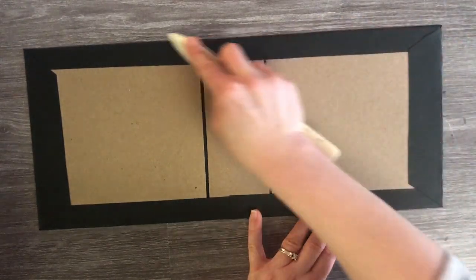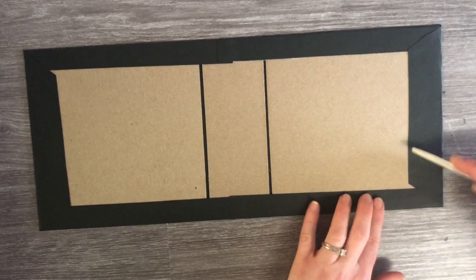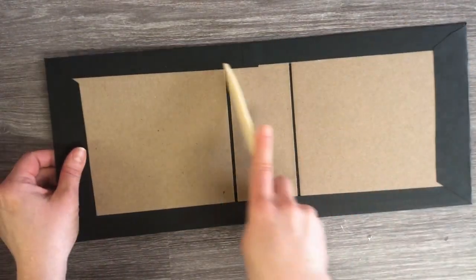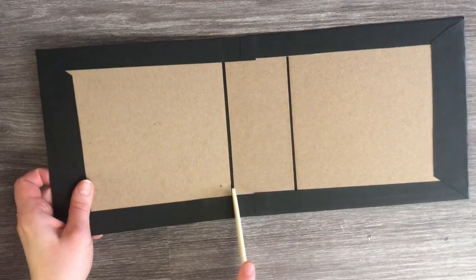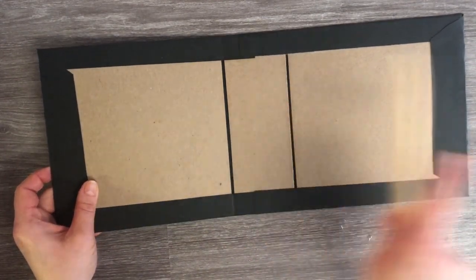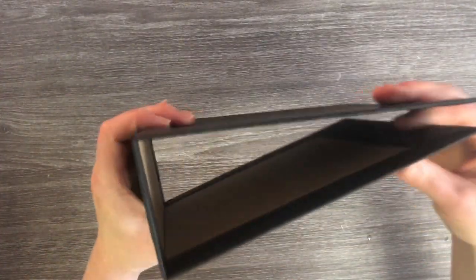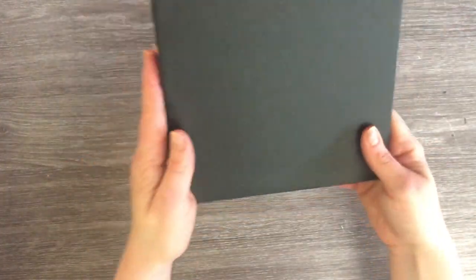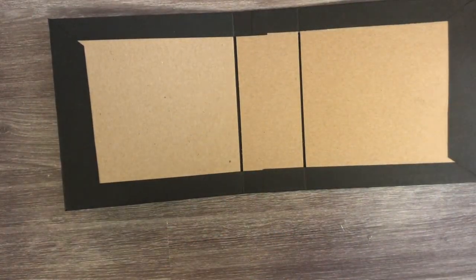We've got all of our sides down, so now we can go ahead and smooth that on with our bone folder. We're going to use the flat end of our bone folder and push the paper into that crease there, and that is going to get us our beautiful book cover. Next we are going to put on our spine hider piece.